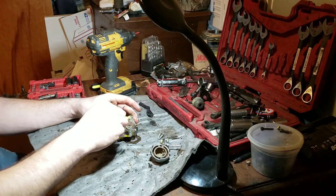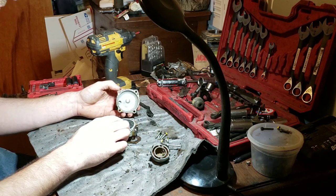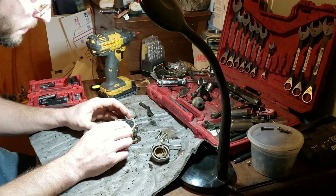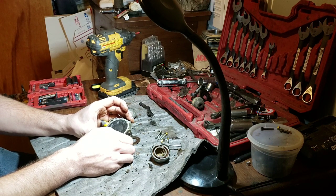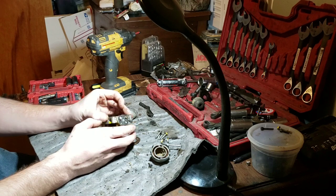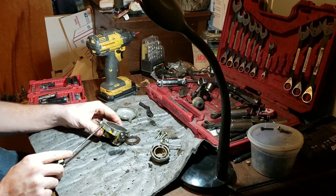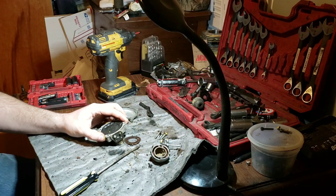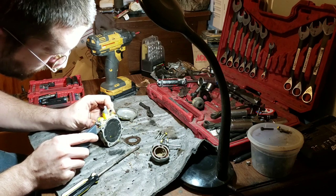Maybe this one will need replacing, maybe it won't. I've seen a lot of people get lucky and I'm not one of them. It held air — had pretty good air sitting in it, it's nice and floppy. It might be good as long as there are no pinholes. It had pressure on it, I might get lucky on this one and not have to make a new one. If I don't have to, I won't.